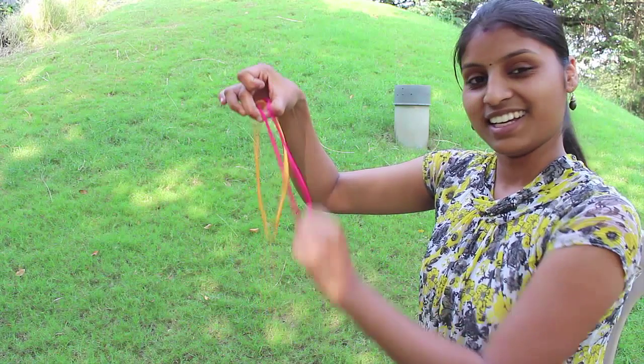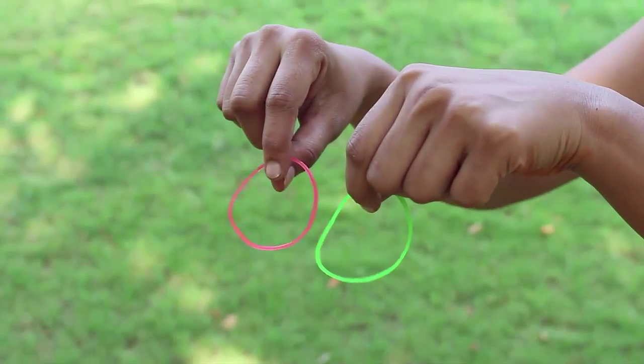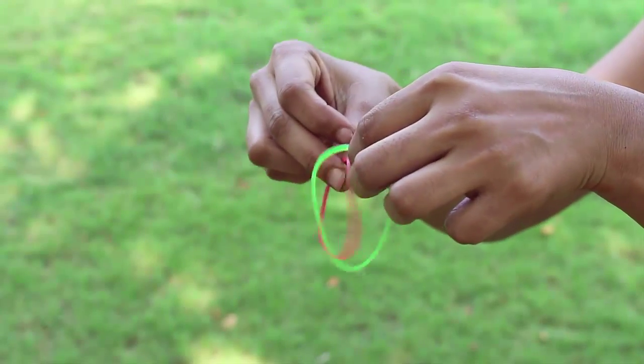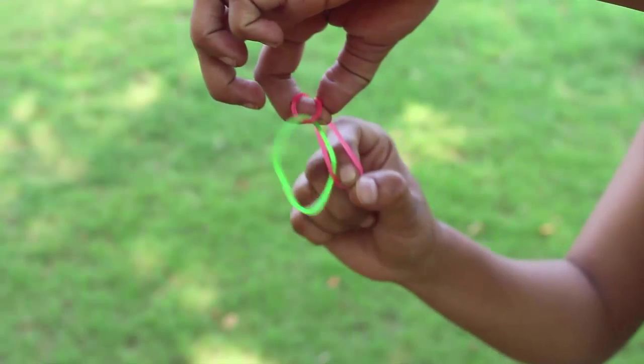Very, very fascinating trick this is. You can also repeat the same experiment with two big rubber bands — one red and the other green. First hang the green rubber band from the red as shown. Now stretch the red rubber band and bring both ends together and hold them.